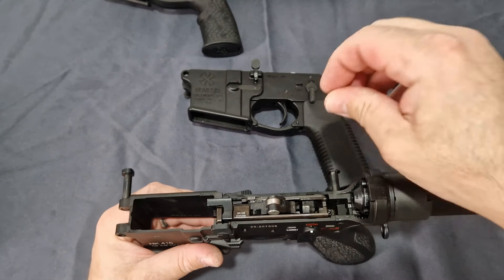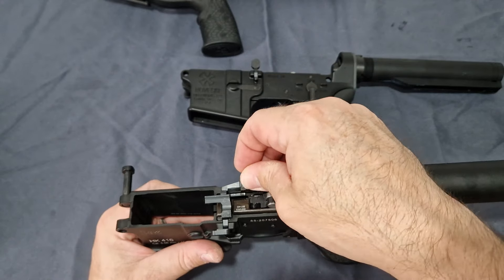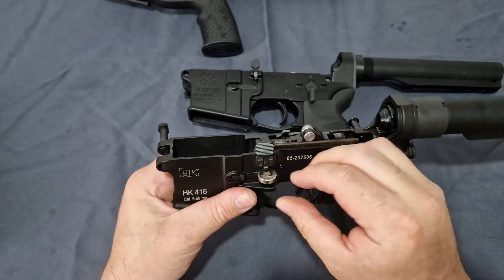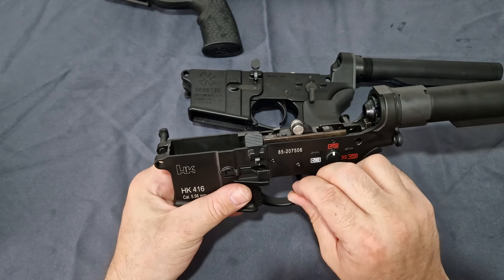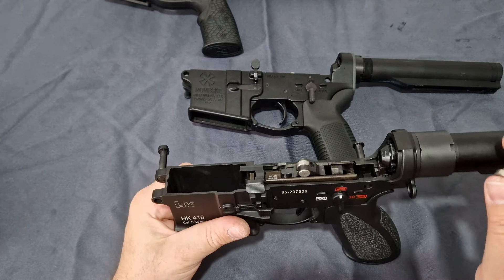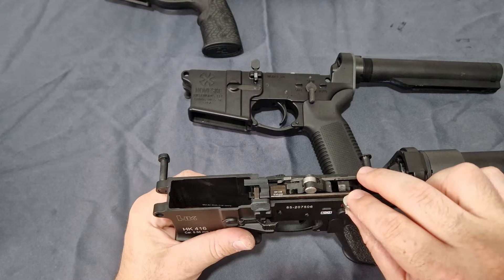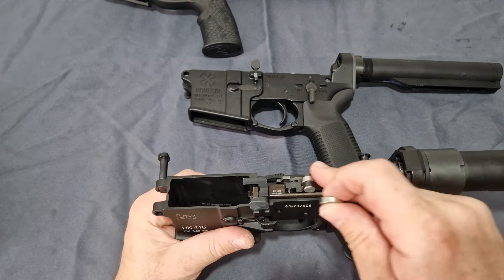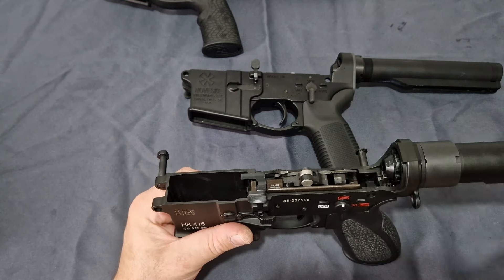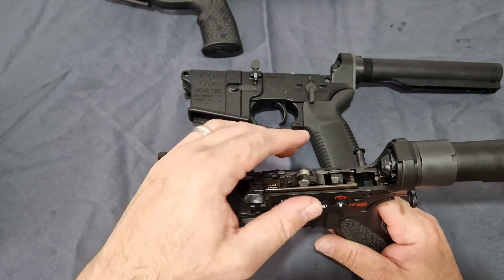Again, this has steel pins, steel sears, steel hammer, steel bearings, steel bolt stop, steel bolt release, steel on the mag release, steel trigger pins. Pretty much everything in there is steel, barring the case for the fire control group — which is a zinc case. You don't need it to be steel there.